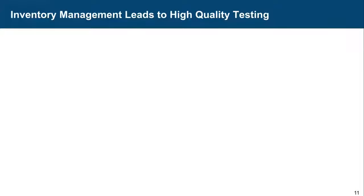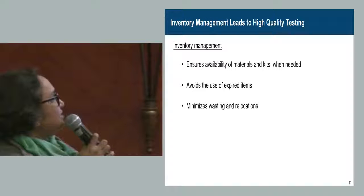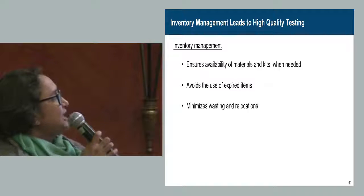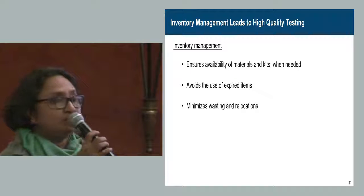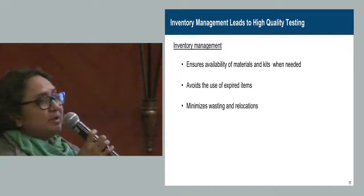Inventory management is important. The points to tell them: it avoids use of expired items, it minimizes wastage and relocations — relocations cost a lot of money — and it ensures availability of materials and kits when needed.